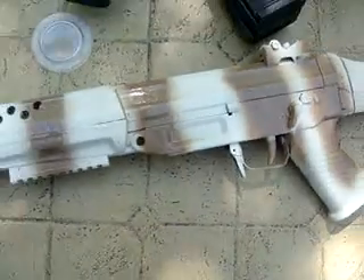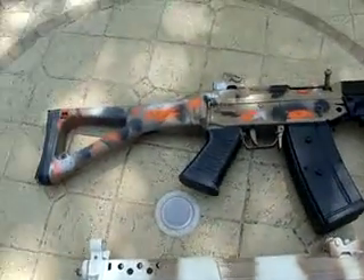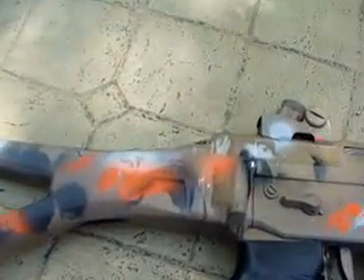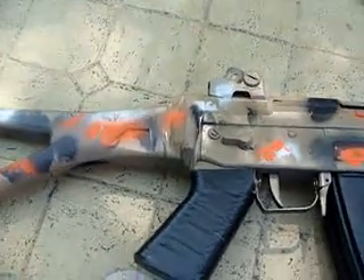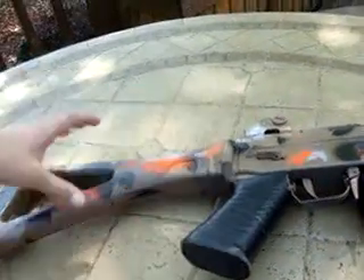And for this one, we're still painting a grip. Also on this one, you can't fold the stock because — well you can — but otherwise it won't hold in place when you fully extend it.